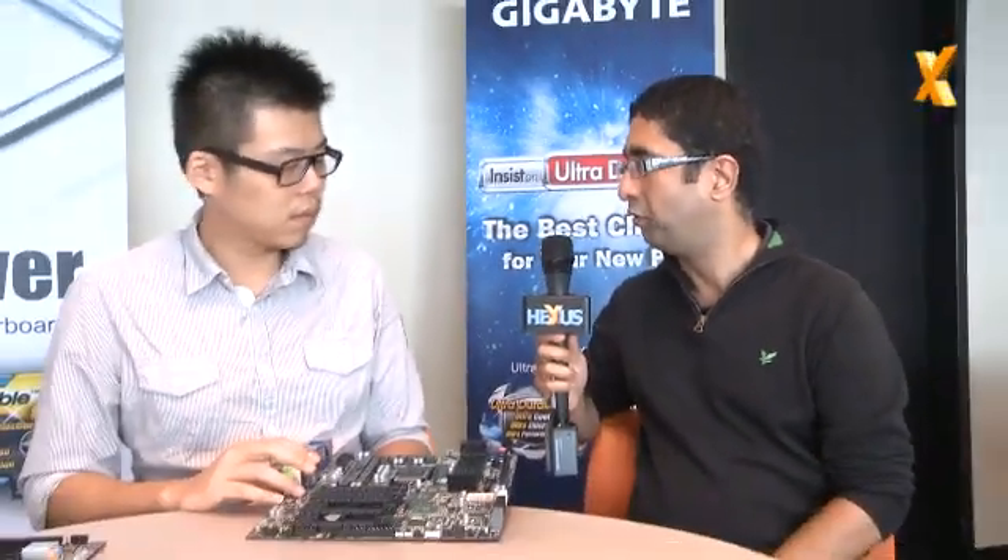Hi, welcome back to more coverage from Computex 2012. I'm now at the Gigabyte suite at the Type-A 101, and I'm here with Brian. Brian, Gigabyte motherboards — two words that go together.